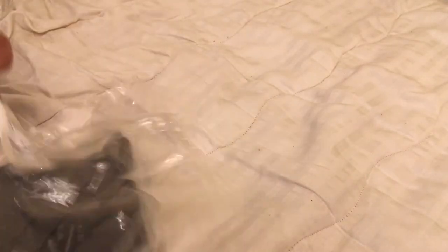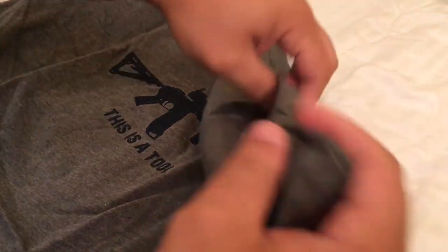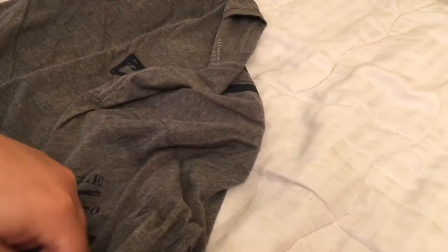If you like these unboxing videos, let me know — I like ordering from them, so this is not going to be the last time I order. Make sure you hit that thumbs up button if you like this unboxing video. I'll get more clothing and do more videos.